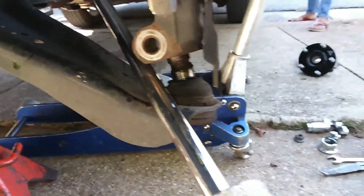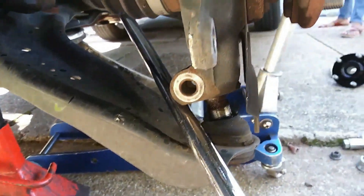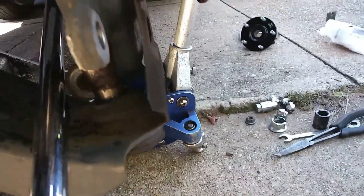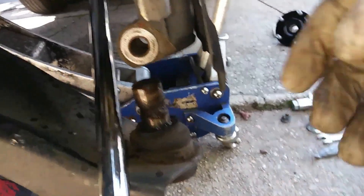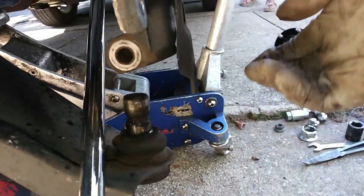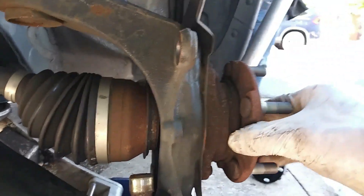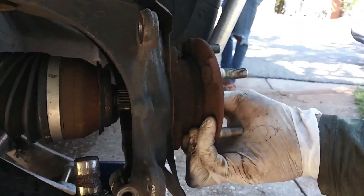I had to spray WD-40 right in that area where the bolt is. You also need some kind of pry bar to pry down on the lower control arm — that's what I'm doing here, prying down to get it to pop out. Once that's popped out, that's the lower ball joint. Now I have to swing the spindle out and pull the axle out of the spindle.